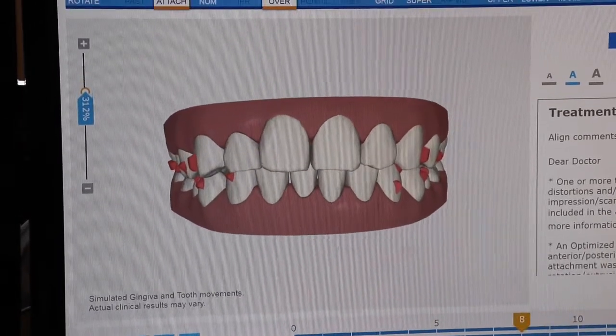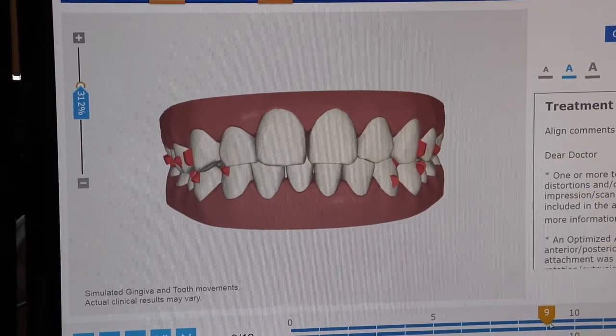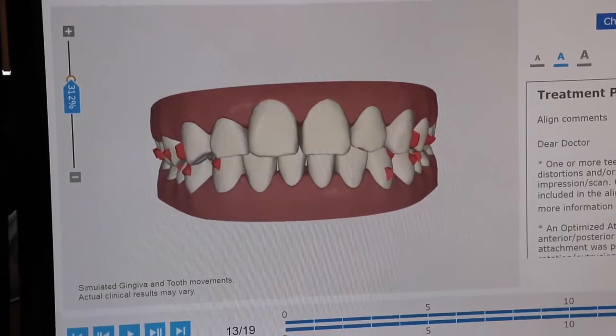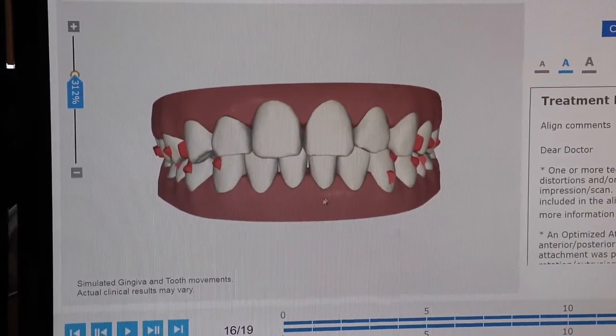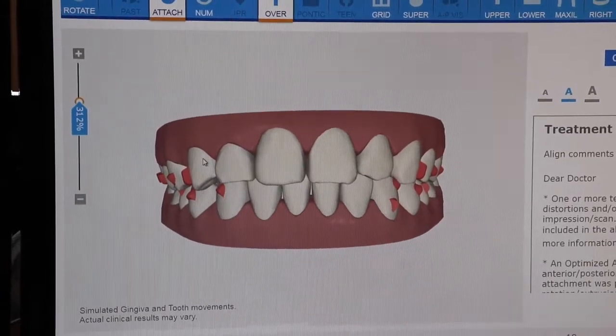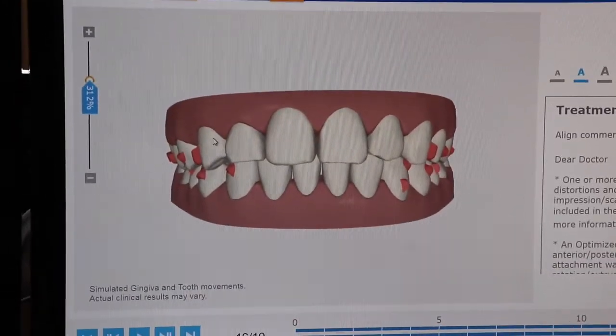Like I said, we'll see you every six weeks or so. We'll go over the video with you at each appointment of what you should be expecting. We'll always have everything labeled for you. And then we'll see you at tray 16 and do a re-evaluation of everything — we'll say, okay, what's moved, what hasn't moved? Do we like where things are at? Do we need to go into refinement trays?